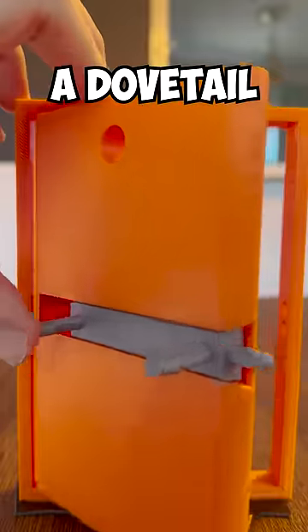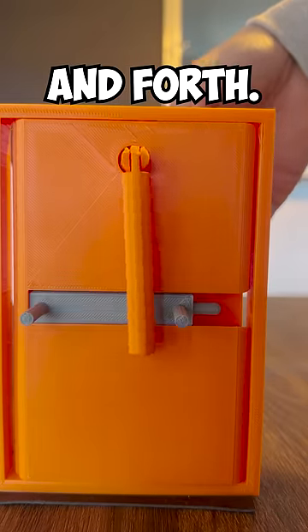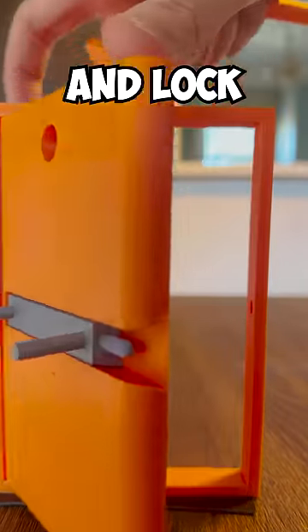On the other side, there's a dovetailed bolt, and this bendy key can be used to slide the bolt back and forth. This lets us unlock and lock the door.